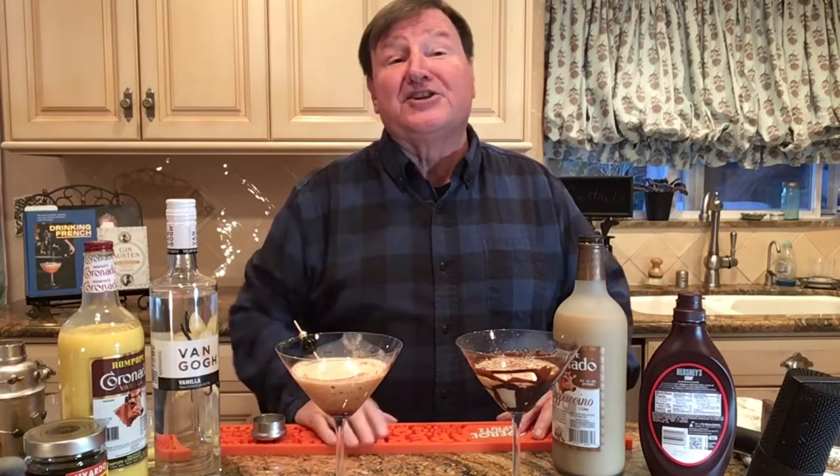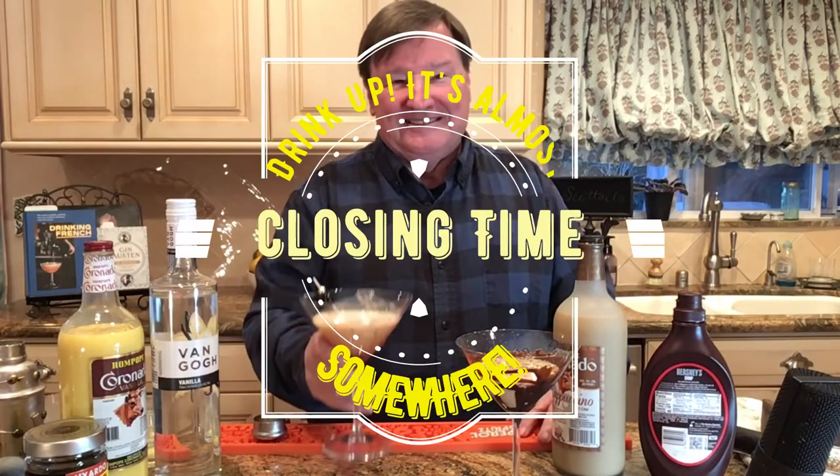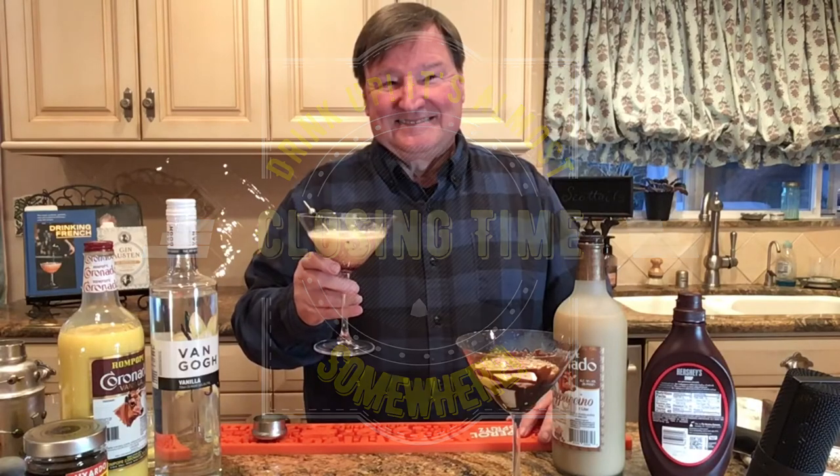Working at the unemployment office must be very tense, because even if you get fired, you have to come back the next day. You don't think these jokes are funny, but you're going to be telling them at work tomorrow. Drink up everybody, because it's almost closing time somewhere. Thank you.